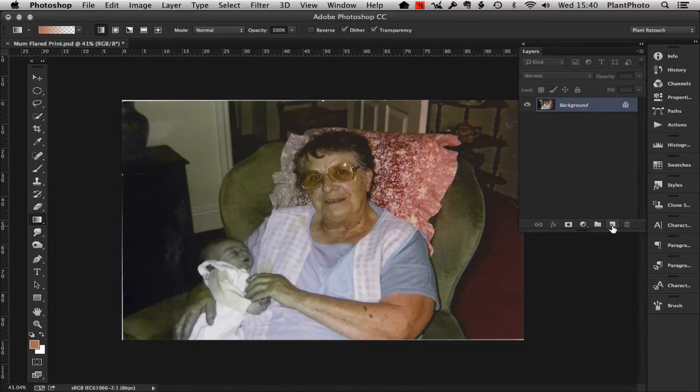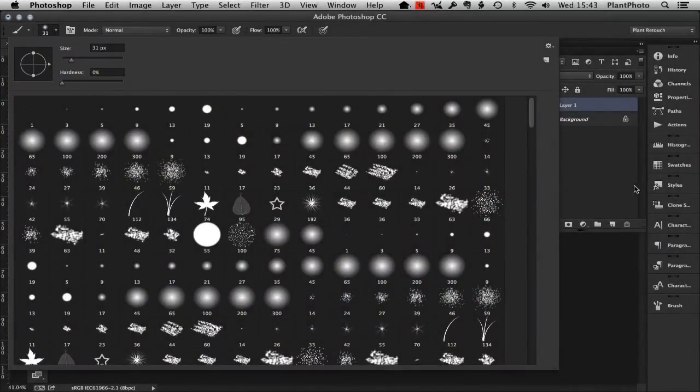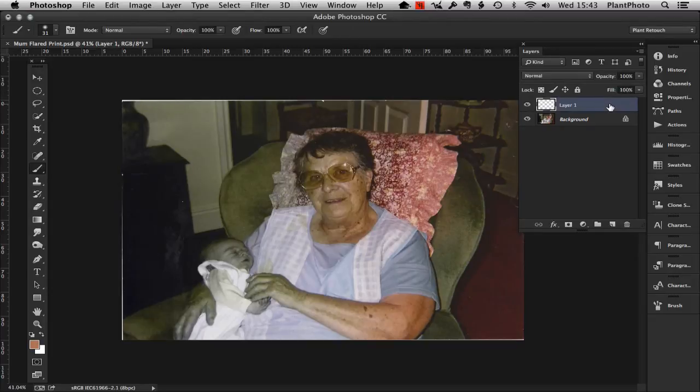This is going to be the bit that makes or breaks the image — it's not going to be perfect but it's going to be better than having that red flare across the image. What we need to do now is add a new empty layer and basically paint in some colour. Get the brush tool and make sure it's very soft. I'm going to leave the layer in normal mode for now but we will change that in a second. If you hold down Alt or Option you can sample colour from the image — in Photoshop Creative Cloud — to paint in the lost colour information.